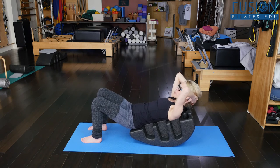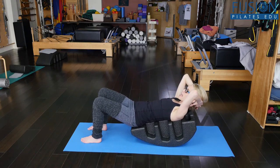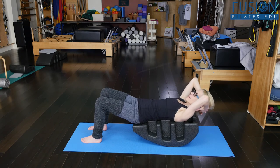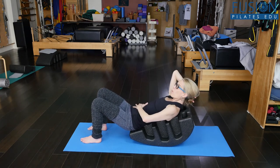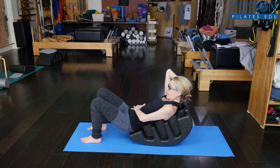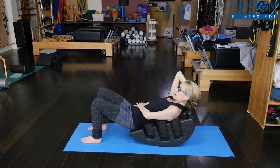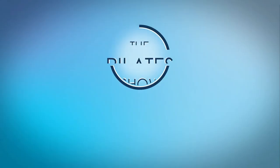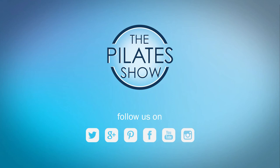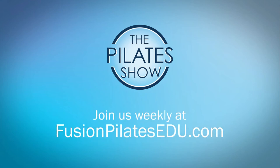And then on the exhale, feeling the ribs naturally slide down, keeping that same weight in the back of the body as you come back. One more deep inhale into the back of the body, really widening through the back of the body. And then keeping that same weight in the back of the body as the ribs soften down. That's it for today! If you have a different take on today's subject, or if there's anything you'd like to see covered in an upcoming episode, we'd love to hear from you — comment below, on Facebook, Twitter, or in the forum at fusionpilatesedu.com. See you next time, and never stop learning.